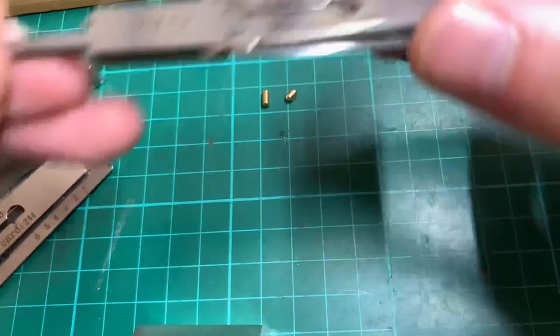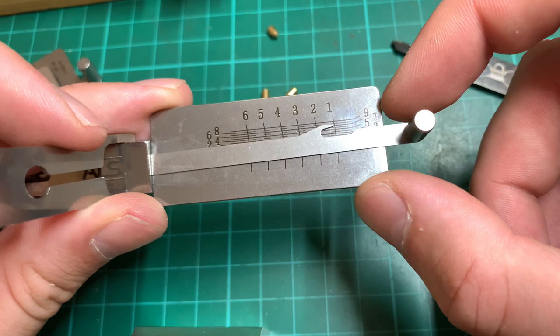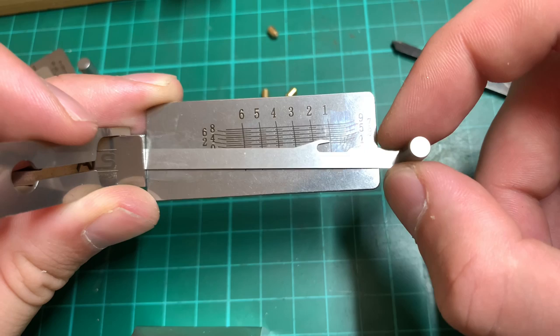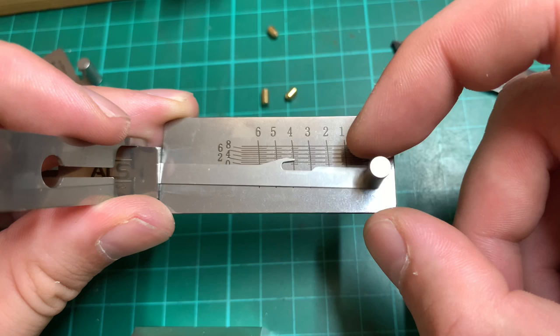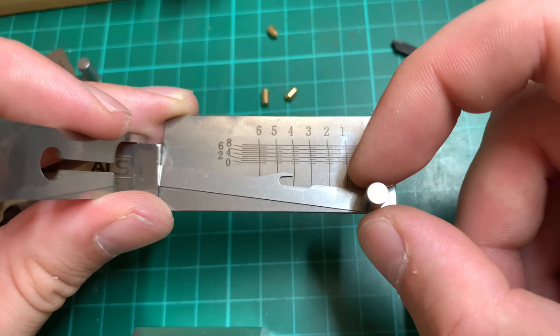As you're picking these locks, a quick tip: like anything, we're looking for the binding pin. Once we find the binding pin, press it down slowly, feel it binding, and we'll get a click. Once a pin is set in its correct position there will be about one millimeter of bounce and spring back — that means it's set correctly. Move on to find the next binding pin. Everything that is springy is not yet ready to be picked. Press the binding pin down until you get the click and there should be about one millimeter of spring left.